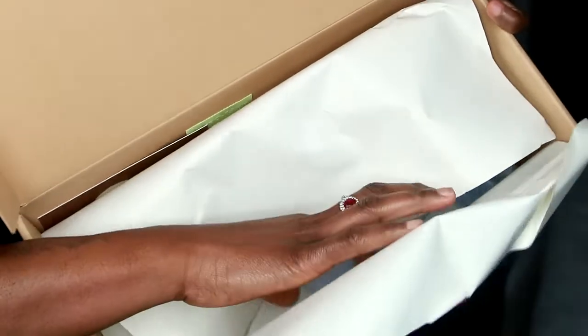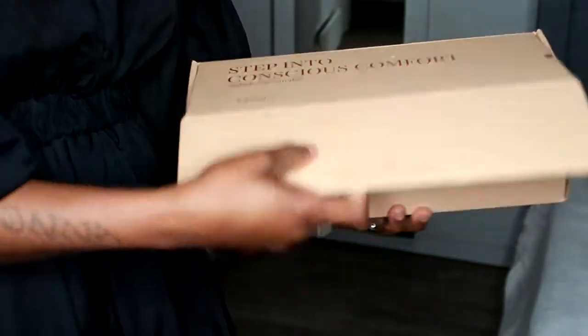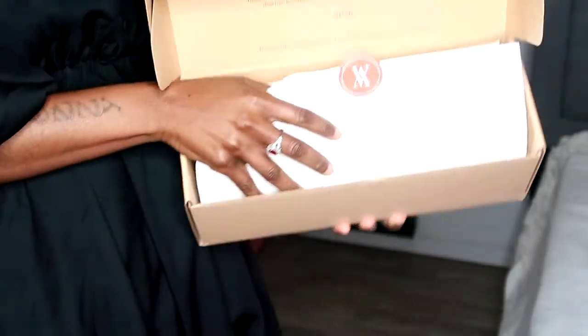It comes in this cute package — this paper. And I like it. It's a lovely package. For this one it's also 6 water bottles. So this is how it comes.